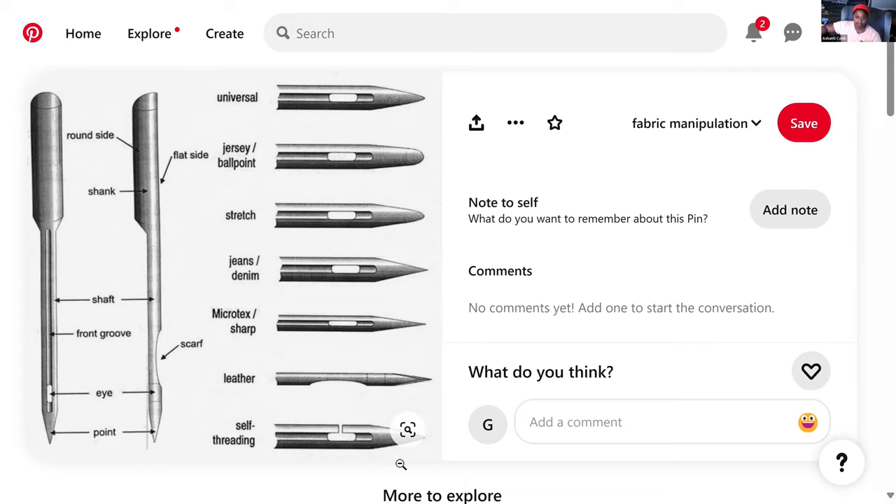I have had them tear at the fabric when I try to use them. I have had them cause the thread to break when I try to use them. So though they do make threading the needle a lot easier, if there's any way you can figure out how to thread the needle without a self-threading needle, I recommend doing that.